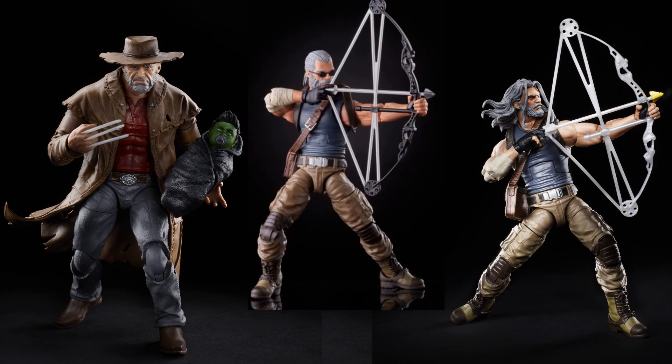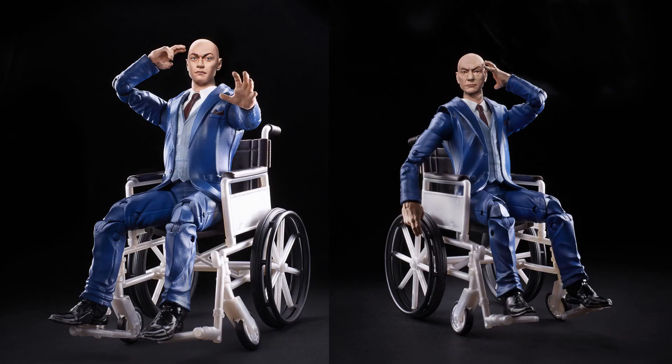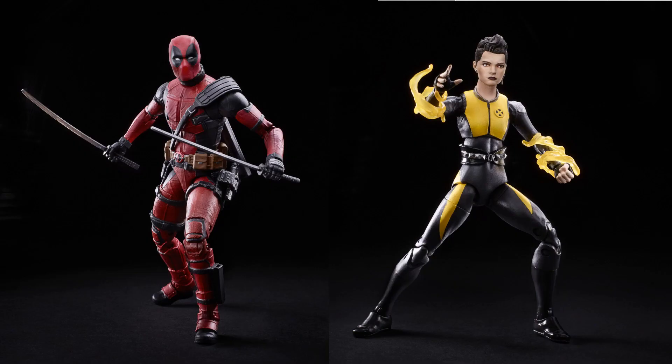Coming in 2020 we're getting Old Man Logan with Baby Hulk, and Old Man Hawkeye with two different head sculpts. We're also getting Magneto from the Fox universe with two different head sculpts paired with Professor X — also with two different head sculpts — and Negasonic Teenage Warhead with Deadpool from the Fox Deadpool movie.